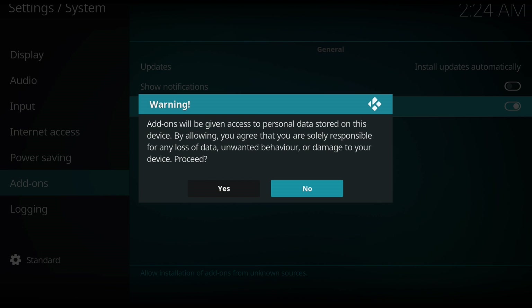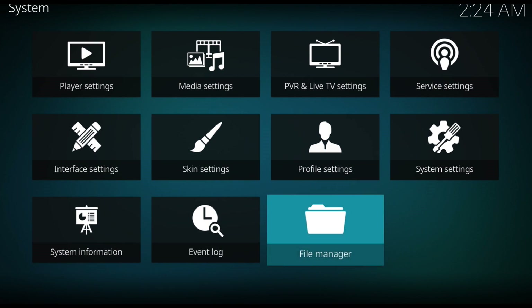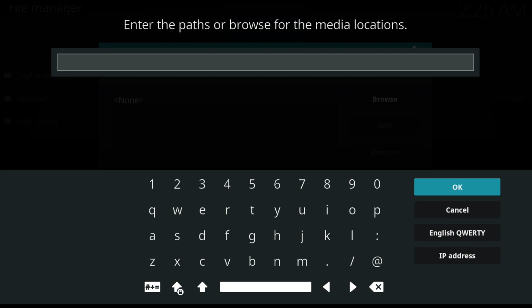It's going to pop up a menu saying it's not safe and stuff like that - that's fine, just hit OK. Now you want to go back and come down to File Manager, open that up, hit Add Source, and now you want to type in this URL which I'll show on the screen. It's: http://repo.areasproject.com/magic